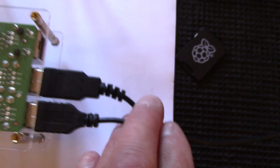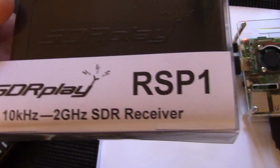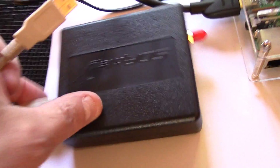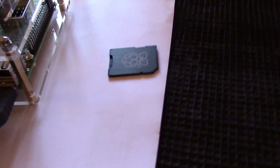I've already connected keyboard and mouse to two of the USB ports. I've got my HDMI lead connected to my monitor and the power supply connected ready to plug into the mains. This is the point where we get our RSP — I'm using an RSP1 here — and we hook it up to the Raspberry Pi. The Type B USB plug goes in there and the other end of the USB lead goes into another spare socket on the Raspberry Pi.